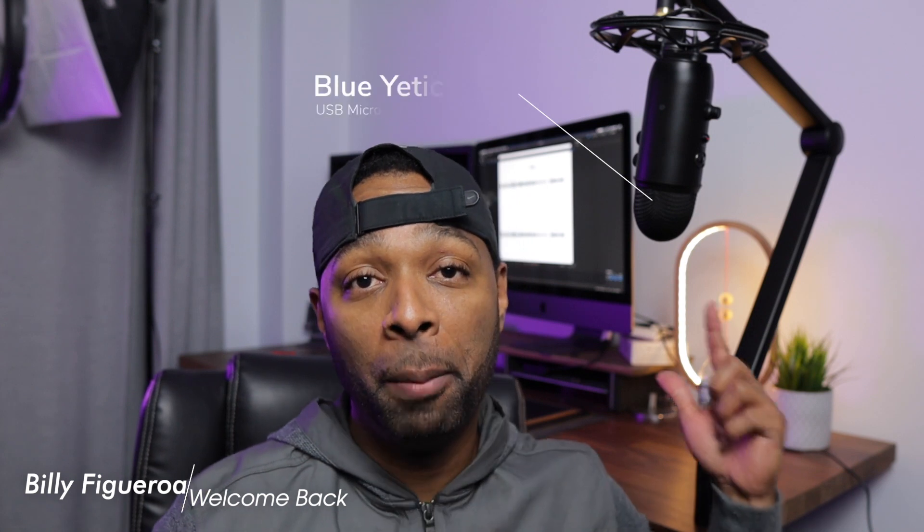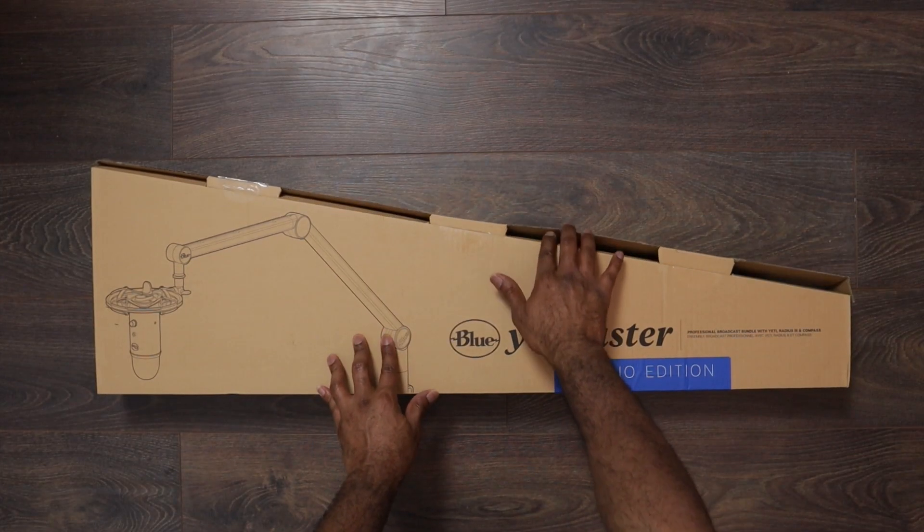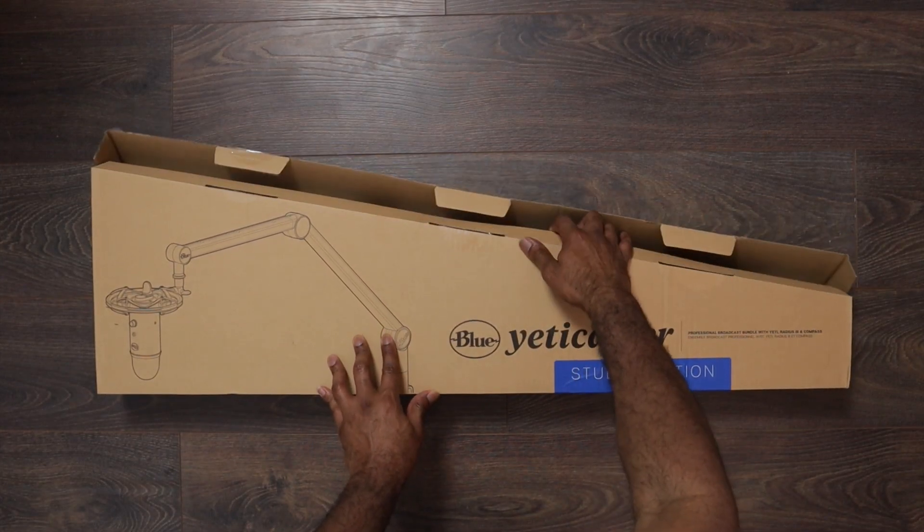What's up guys, welcome back to the channel. Today we are going to be unboxing and reviewing the Yeti Caster from Blue. We're also going to set it up, get some sound bites from the actual microphone, and compare it to the microphone I'm using for my Canon M50. So let's go.